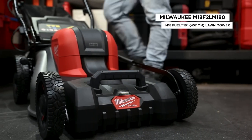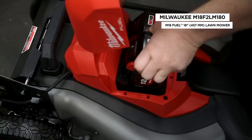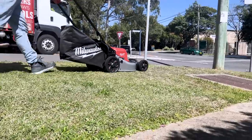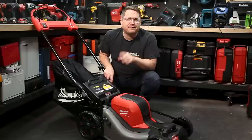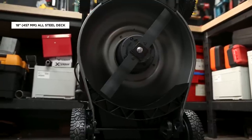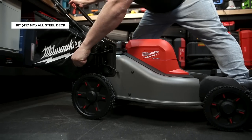Spring is here and so is Milwaukee's new M18 Fuel 18-inch, or 457-millimeter, dual battery self-propelled mower. Not to be confused with Milwaukee's larger previously released 533-millimeter or 21-inch deck — this new mower is three inches narrower and is perfectly suited for small to medium yards.